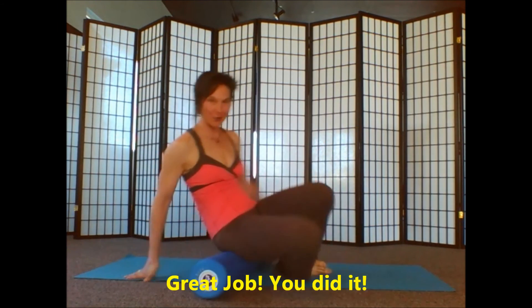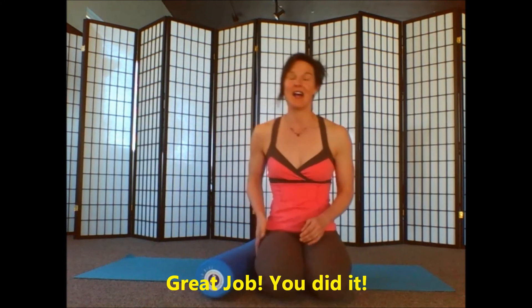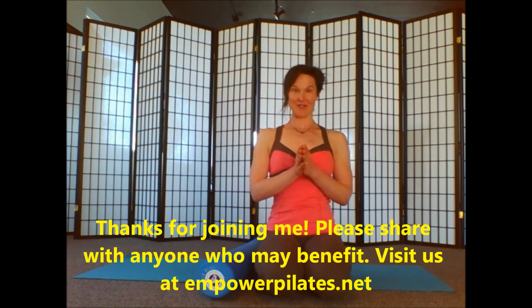And there you have it — you've effectively rolled out your hips. Your piriformis is such a trouble area in most of us. I hope you enjoyed this video and I hope that you will visit us at EmpowerPilates.net for some more videos with Erin Garvin. Until then, have a great day.